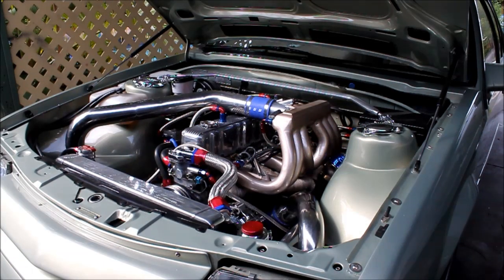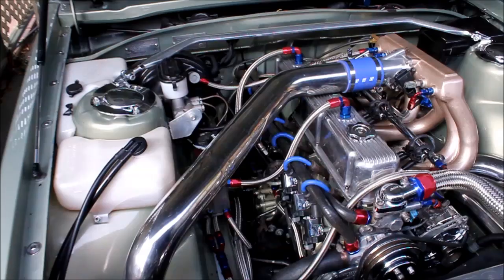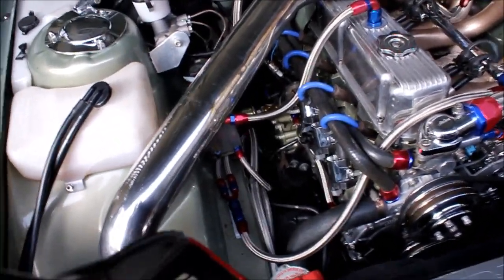Hey 202 fans, we're back here with WTF 202. A couple of new mods — new ECU, it's a Microtech LT12. And the biggest thing that we've done now is we've gone sequential ignition and sequential injection.